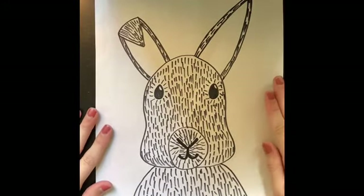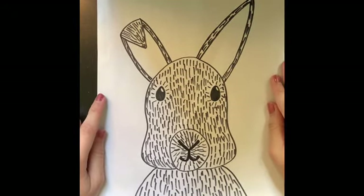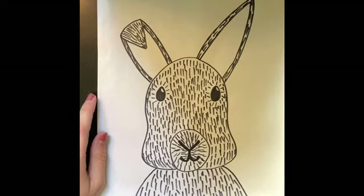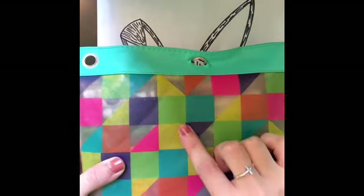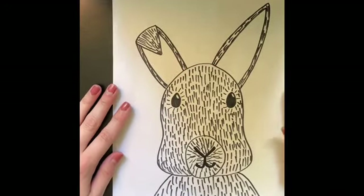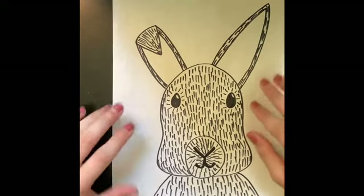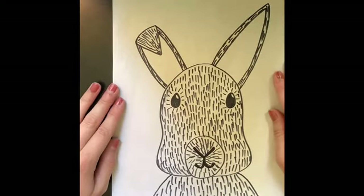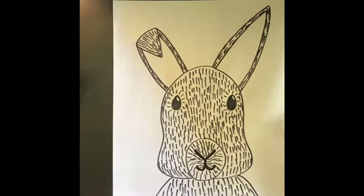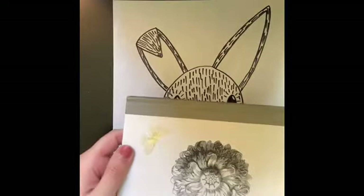Now that our bunny is complete, it is time to move on to the background. I'm going to ask that you fill your background with a pattern. If you remember, pattern is one of our elements of art and design — pattern is anything that repeats itself. I'm inspired by an old pencil case I found with little triangles, squares, and shapes. You are welcome to draw any sort of pattern you would like, whether that be shapes like triangles, flowers for springtime, or stripes. If your pattern needs a ruler or straight edge and you don't have one, find a book or journal with a hard edge and that will work the same.